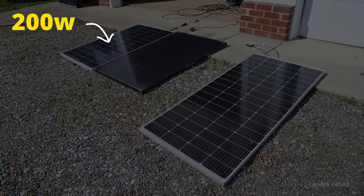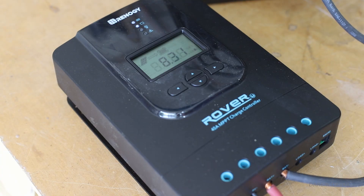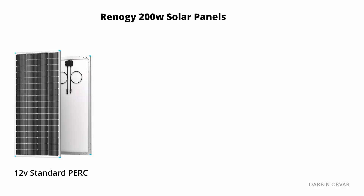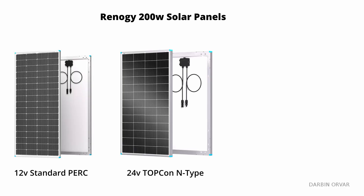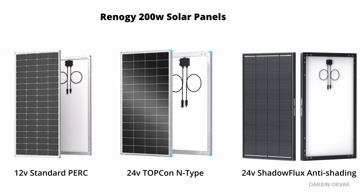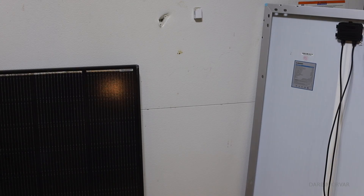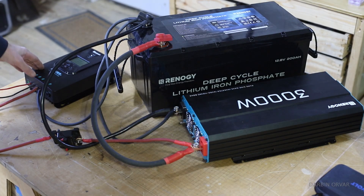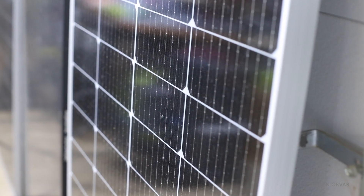Not all 200-watt solar panels are created equal. In this video we're comparing three Renogy 200-watt solar panels: the standard PERC, the advanced Topcon N-Type, and the innovative Shadow Flux anti-shading model. Each is rated at 200 watts, but how they generate and sustain that output, especially in real-world conditions, varies significantly.